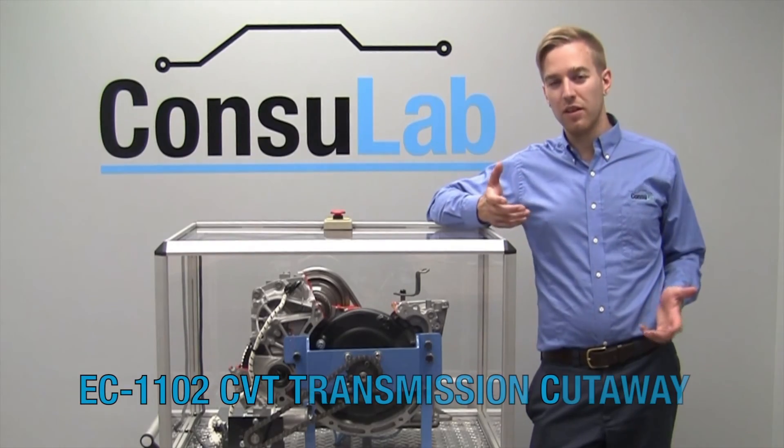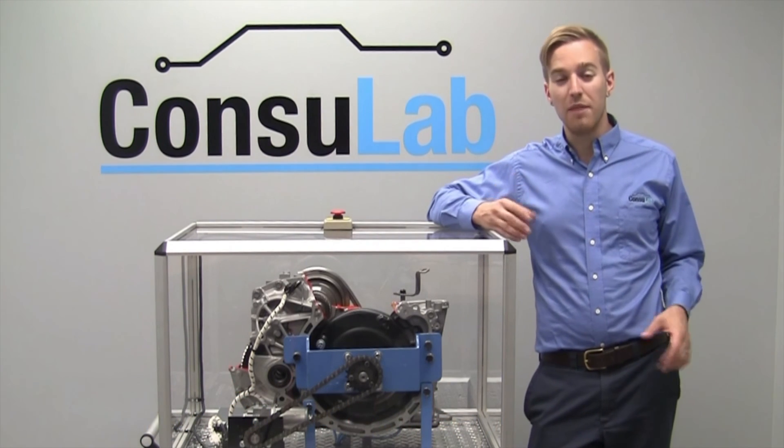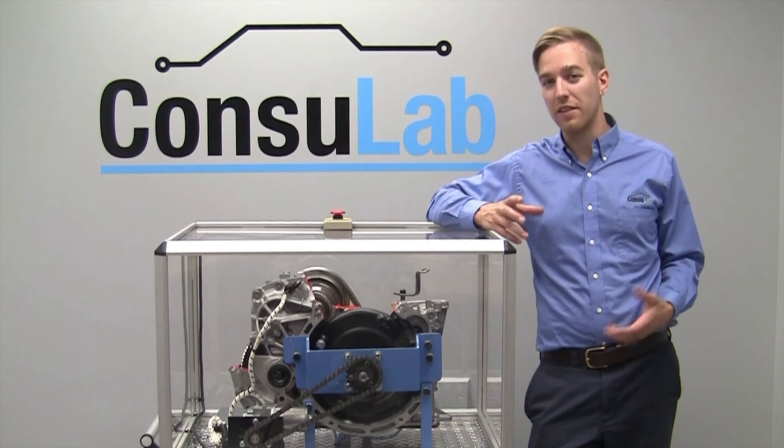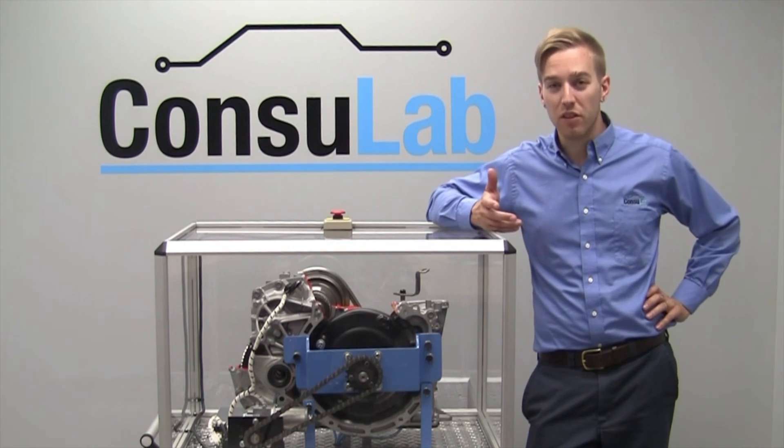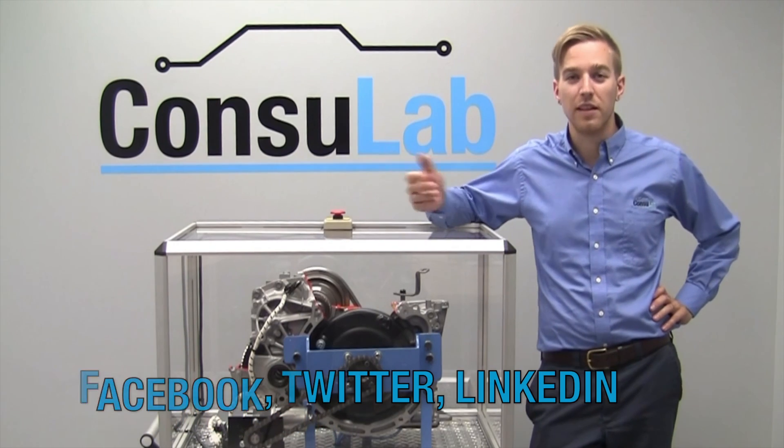As you've seen, the Consulab CVT transmission cutaway can make your life easier as a teacher and make it easier for students to understand this complex technology. To find out more about our products, visit Consulab.com or follow us on Facebook, Twitter, or LinkedIn. Thanks for watching.